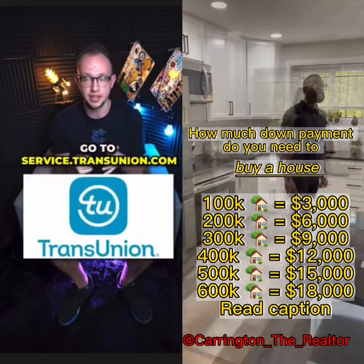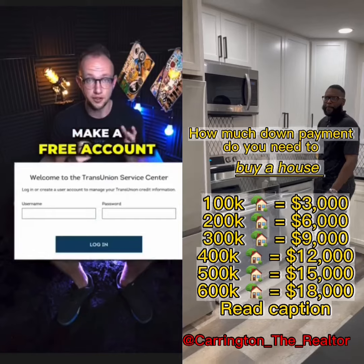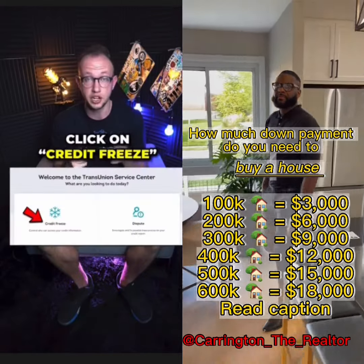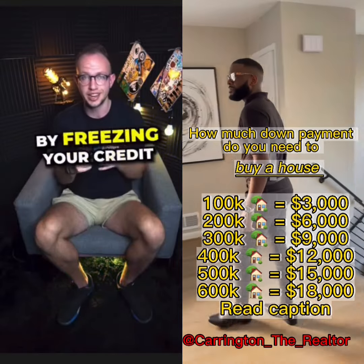Go to a separate browser and type in service.transunion.com, make a free account, and once you're inside your account, head over to the section that says 'freeze your credit.' By freezing your credit, not only is it free,